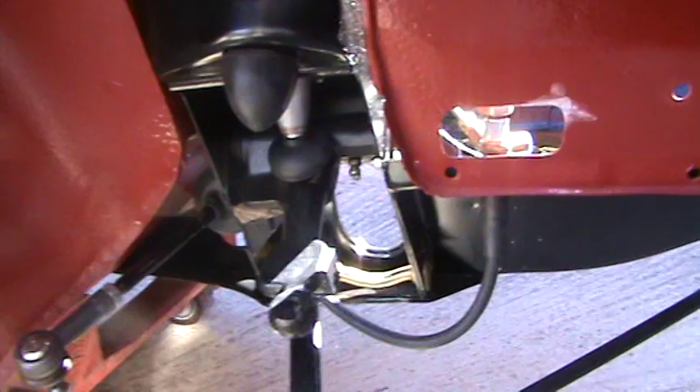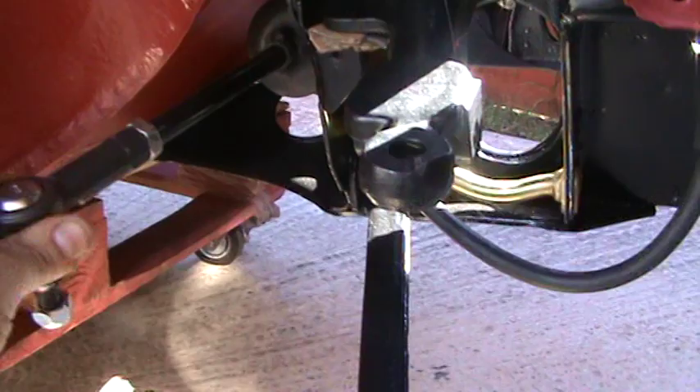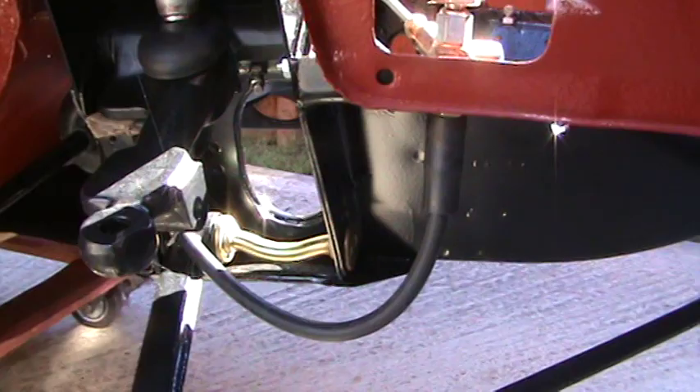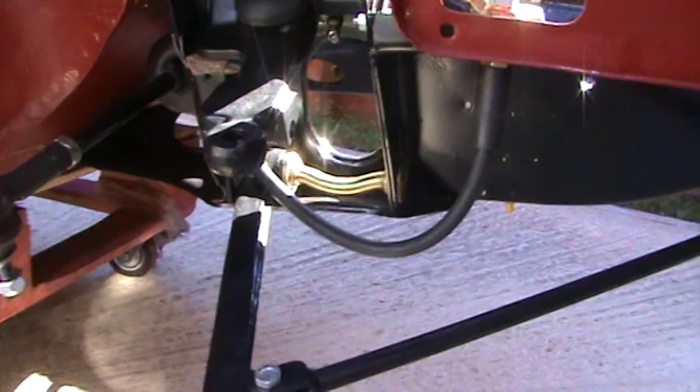On the driver's side I've also included a new bump stop. I also have a Mark 2 steering rack as opposed to a Mark 1 steering rack — that's really the only upgrade on the car, and it gives a tighter turning circle than the Mark 1. I've refurbished both the upper and lower suspension arms and put those in place, along with the tie bar. So that's the front end.